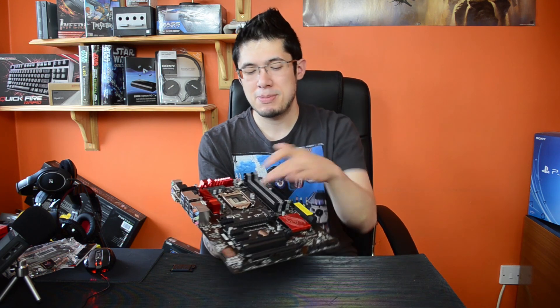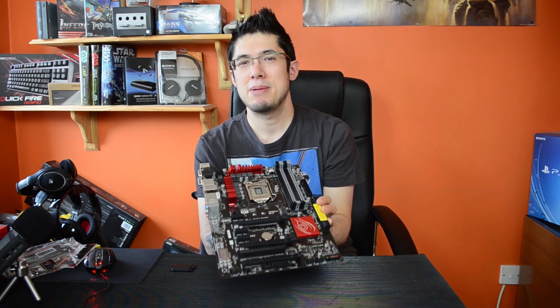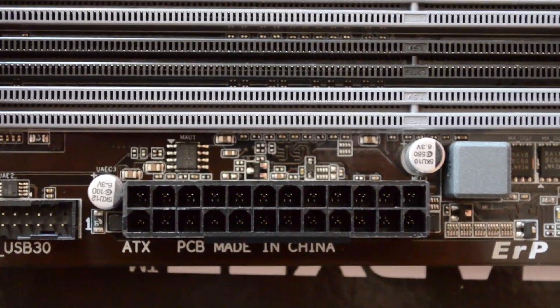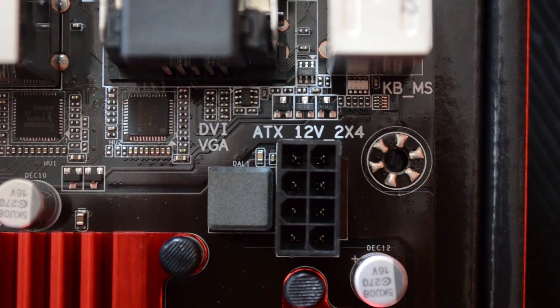It doesn't look quite as good — the PCB is a bit brown for me — but I don't spend a lot of time staring at it in my case. As for the power, we've got your standard 24-pin power socket here in the optimal place, and the 8-pin power right here, so this board should be pretty good for overclocking.